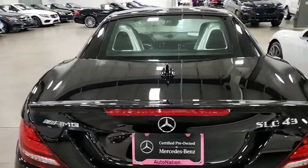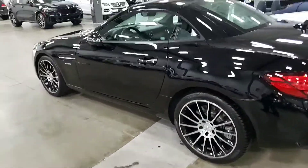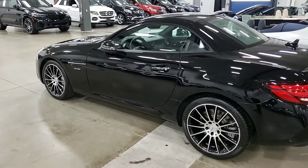Super good-looking, looks fast just sitting here — 360 horsepower, certified pre-owned. Thanks so much, I look forward to talking to you.